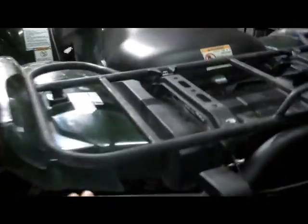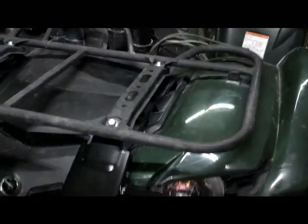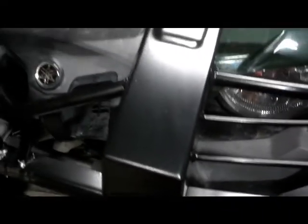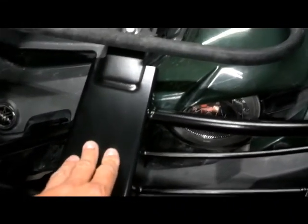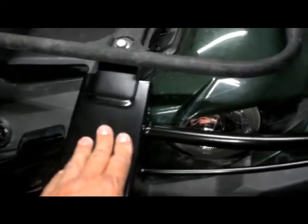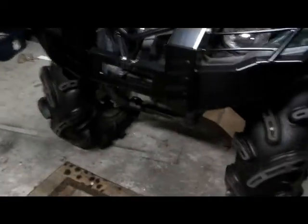The rear bumper is a textured flat black finish, just like the rack. The front is a gloss smooth black finish. I wish it was like the back — the textured flat black — but it still looks good. It looks real good.